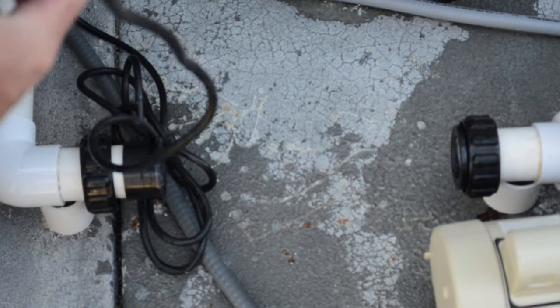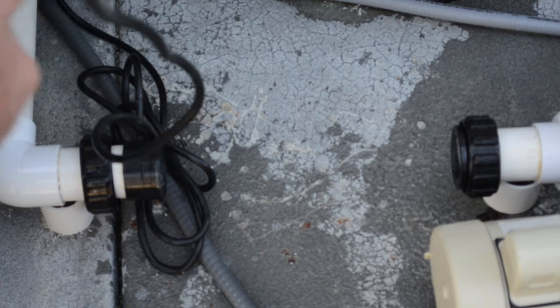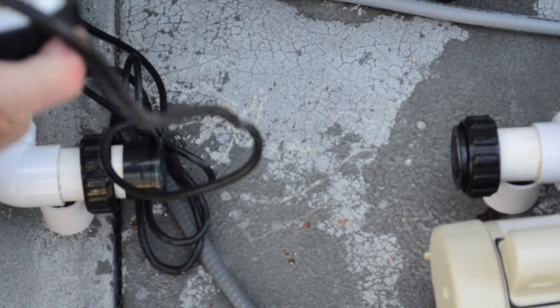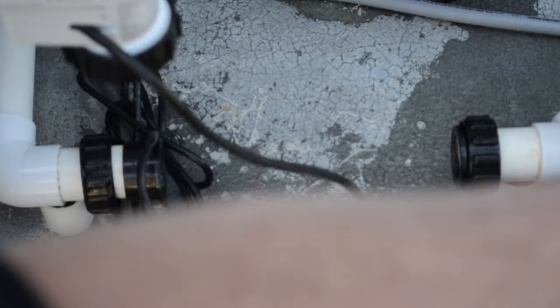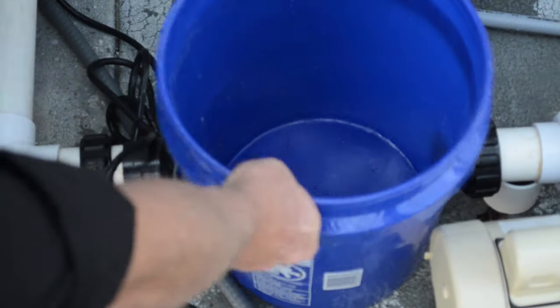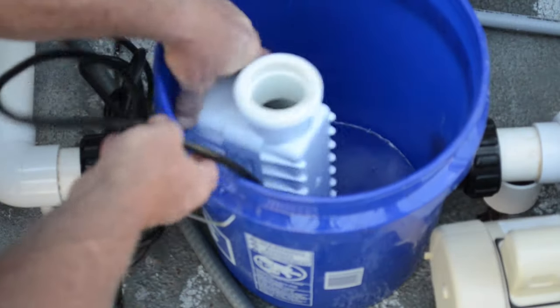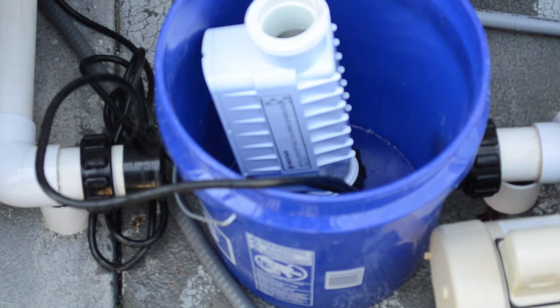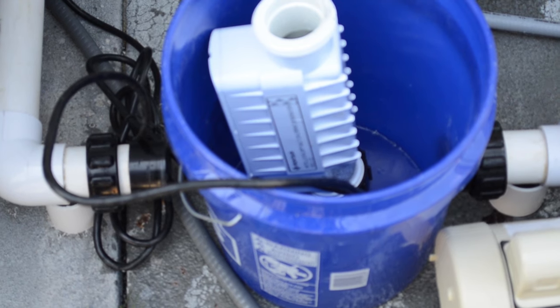We're going to take this cap and tighten it on the end of our salt cell. It is very important because we're going to hold the muriatic acid inside the cell. We're going to take that and put it into a five gallon bucket so that it will stand straight up.